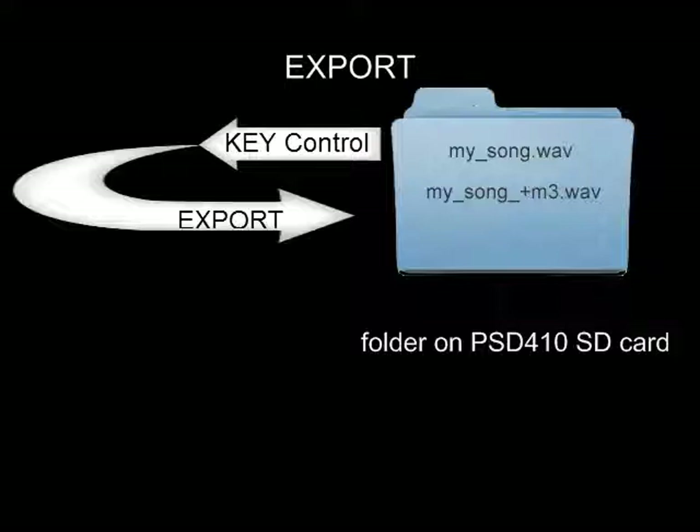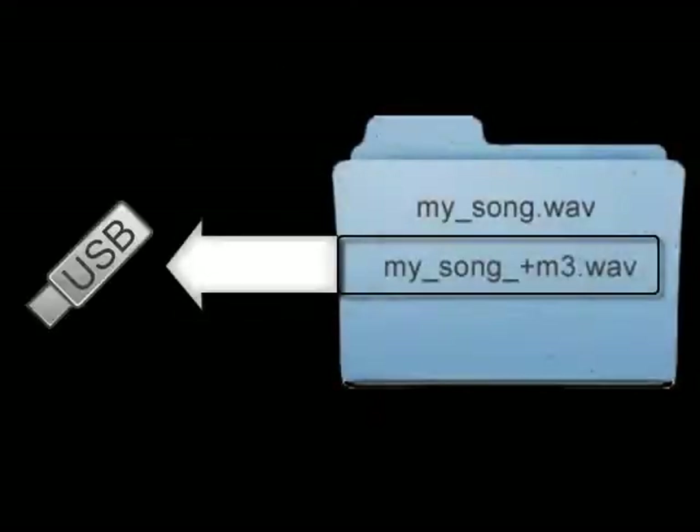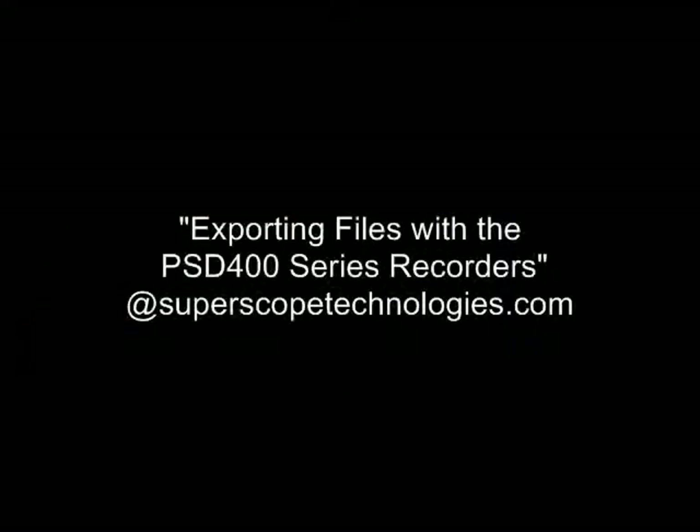The new file is the original recording in an altered key. We will now demonstrate how to copy this file to an external USB storage device. For more information on saving files in different keys, see the tutorial: Exporting Files with the PSD400 series recorders.